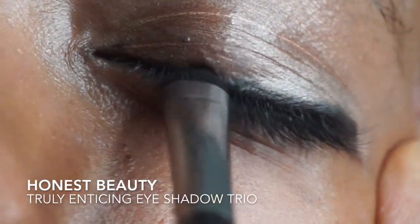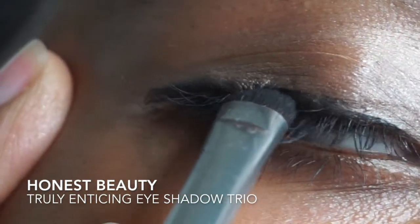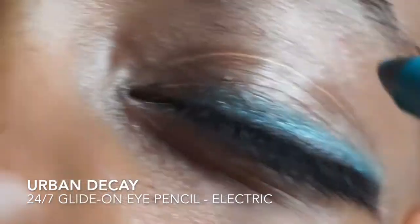I find that this liquid eyeliner dries very quickly. I feel like another coat of liner is needed, so I'm choosing to add more of the Honest Beauty Black Eyeshadow to ensure that the rim of my eyes are darkened as much as possible.